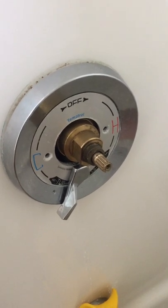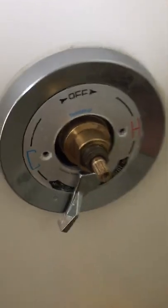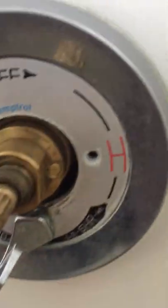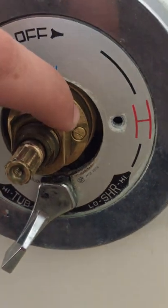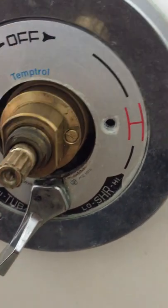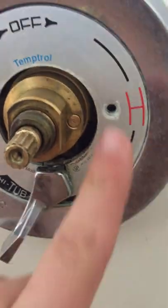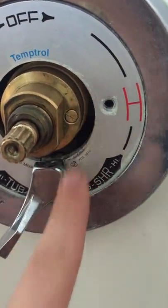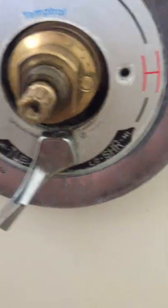So your Simmons shower valve isn't getting hot enough and you're wondering what's wrong with it. There's two things to look at. There's this screw right here. That is the limit screw, and if it's flush with the surface here, that tells you that it's all the way out. So if it's flush there, that's not your problem.